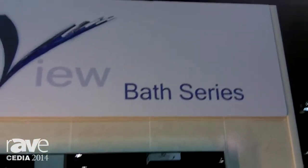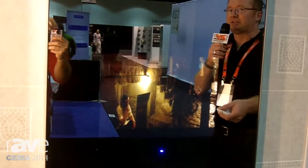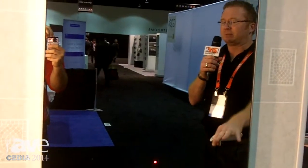Hi, Brian Walter coming to you from CEDIA 2014, showing off our Clearview Innovations Bathroom Series television mirrors. This is our 24 by 36 standard television mirror with a 17-inch TV. When you turn it off, it completely disappears.